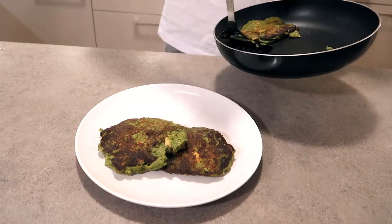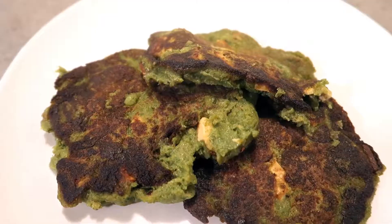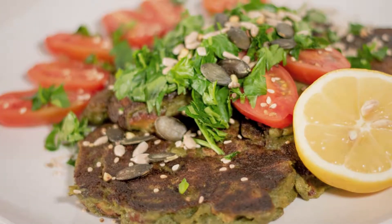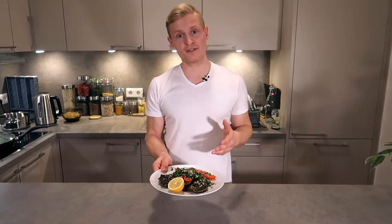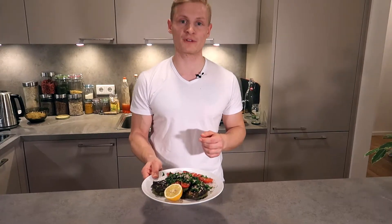You can serve them with whatever you like. I think rice might make sense here, some additional vegetables, a salad — be creative about it. I added it with some extra parsley, tomatoes, and a bit of lime of course. Thanks for watching guys, here you can see the full recipe. Subscribe to the channel if you want to see more amazing recipes and see you next time.